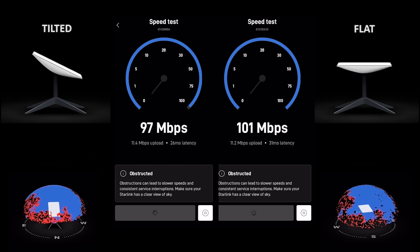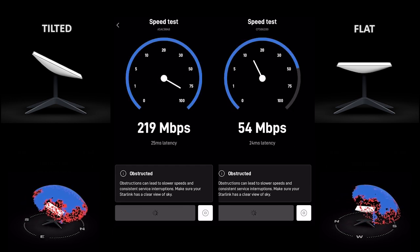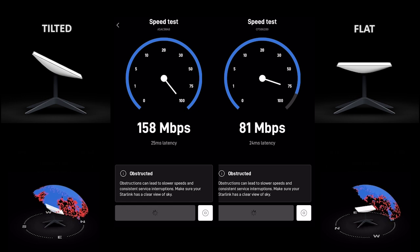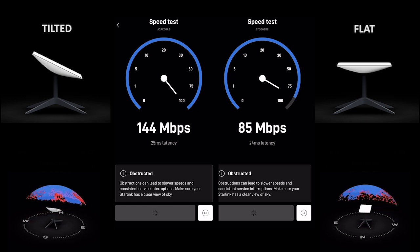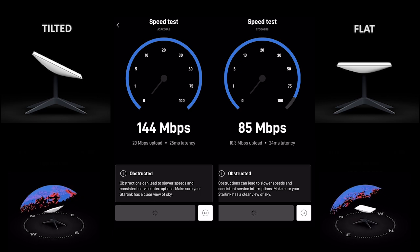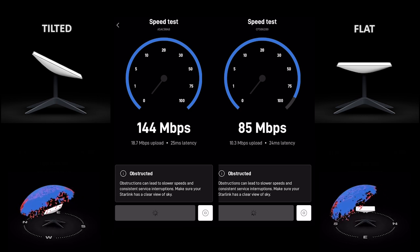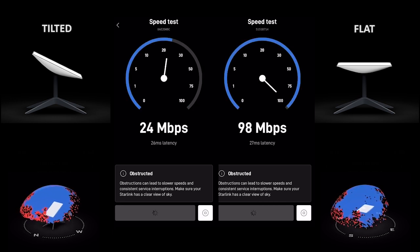The reason I did it at 7 a.m. is this is a fairly crowded park. We're a little far from the nearest city, but in the evening the Starlink is kind of slow, and at 7 in the morning it's lightning fast. So I ran two tests in a row on a Tuesday and on a Wednesday so I could get similar results. And what I did was average out all the tests to see what numbers I actually came up with.